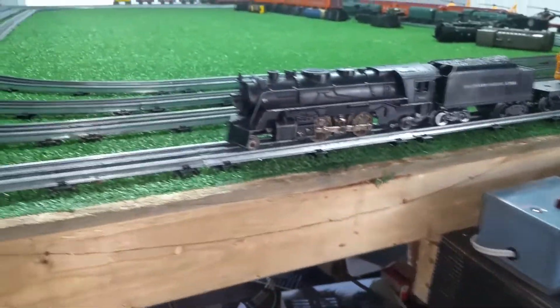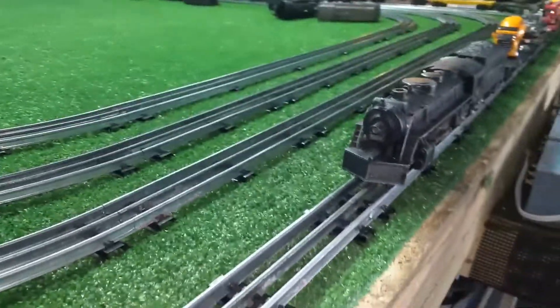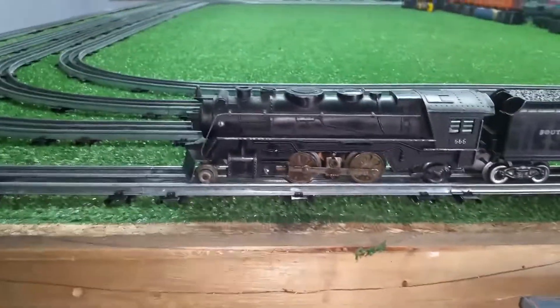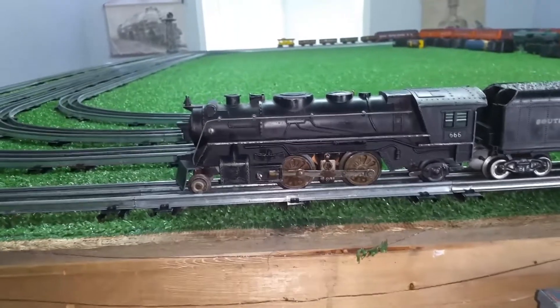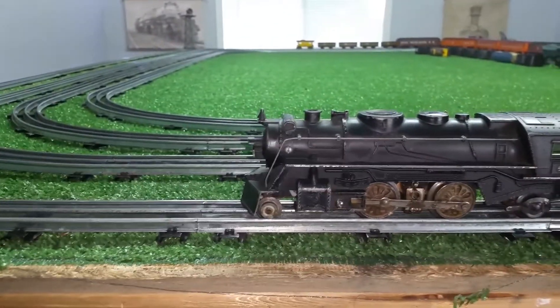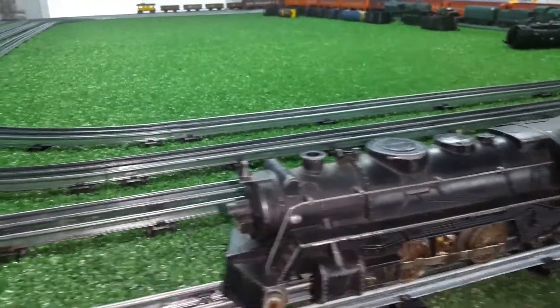Greetings, Benjamin Jay from Ben's Chains with another in the series. Here's that 666 that arrived today, smoking really well, and I just put it in a new shell. So I swapped out the motor and the rear truck and stuck it in a shell that I had under the layout.